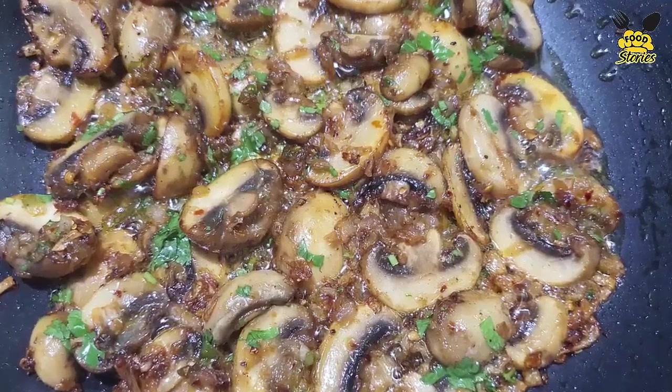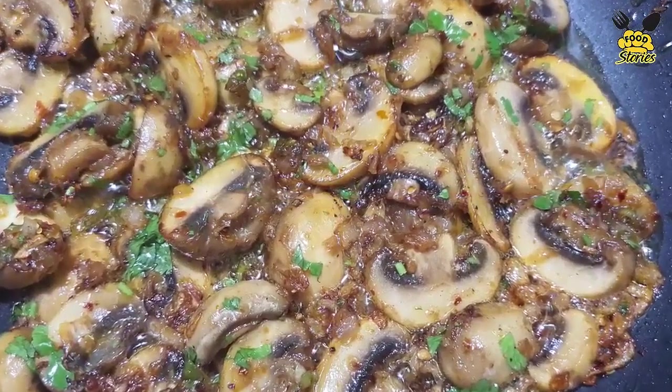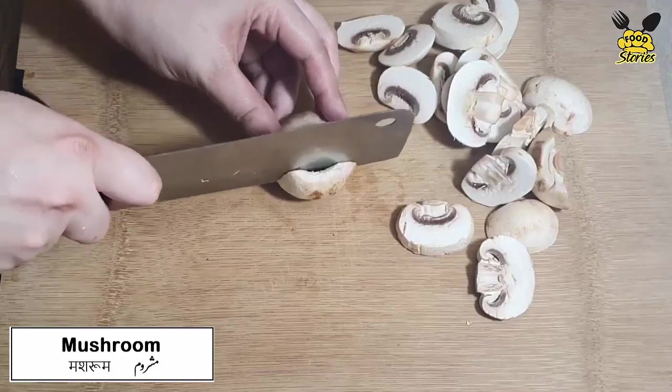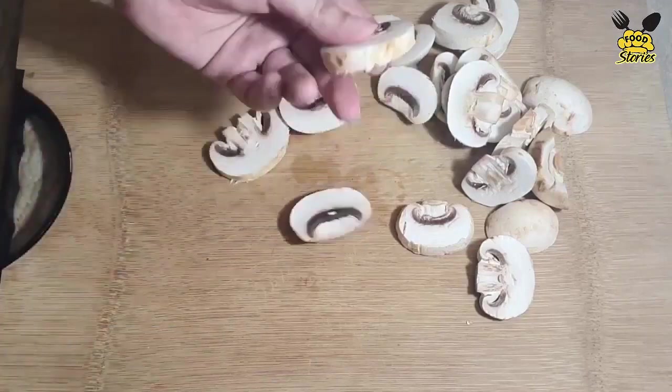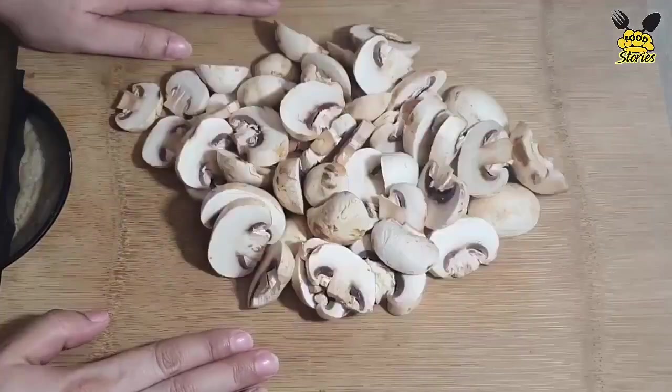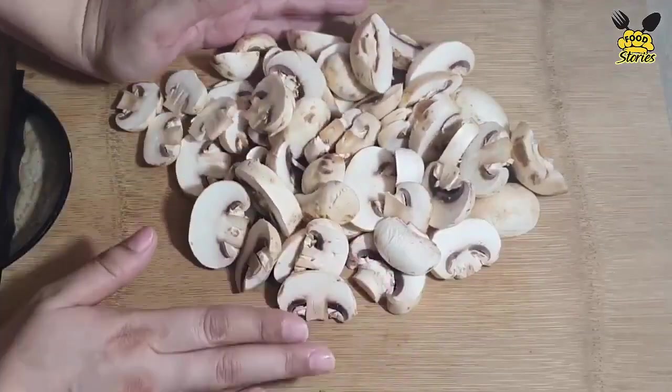Hi everyone, in this video I am going to share the recipe of garlic mushrooms. First we cut the mushrooms in slices. Mushrooms will be cut on the cooking side.